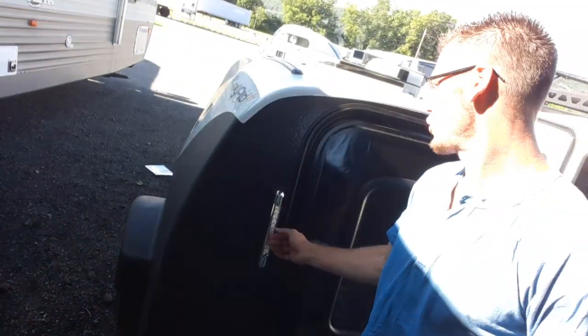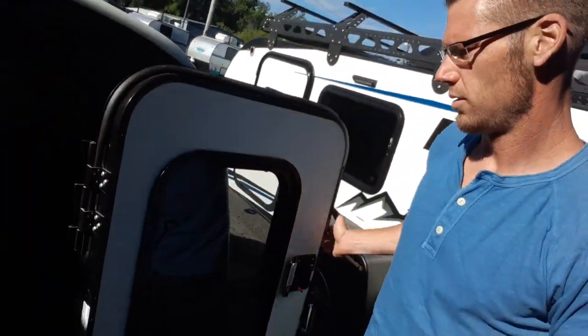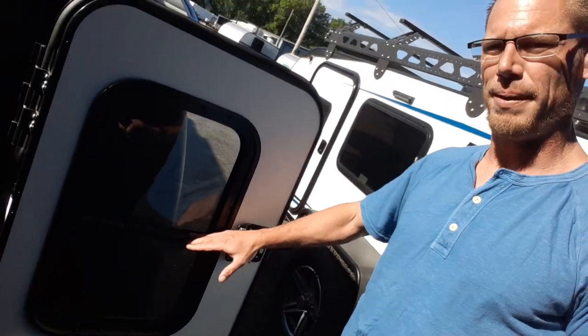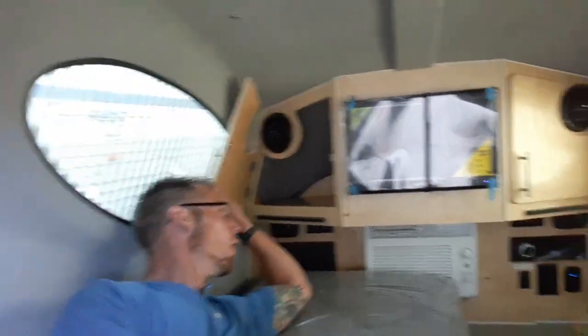Going into the back, we've got our LED porch light, and a window that opens up in the back with the door. This is a bi-fold mattress in here, so it pops fully open to go across the whole bed, or you can go halfway just to sit in here. You'll see there's a TV, and cupboards on each side that go all the way back.